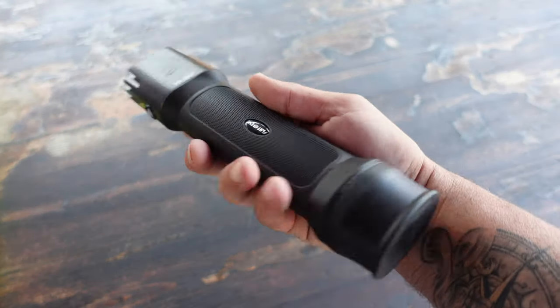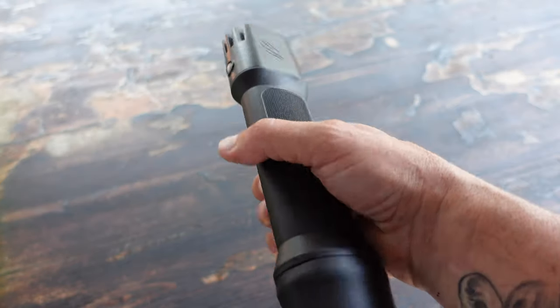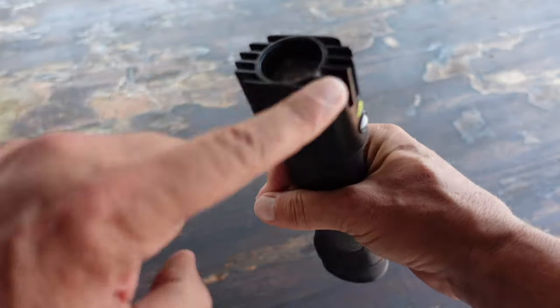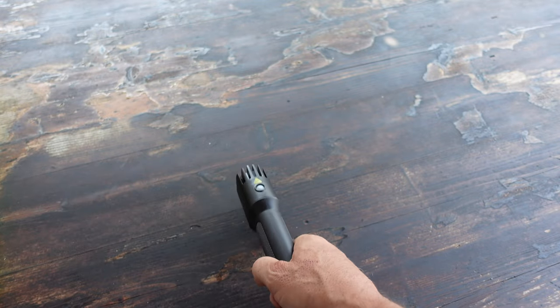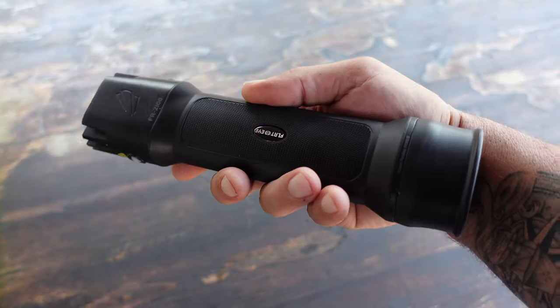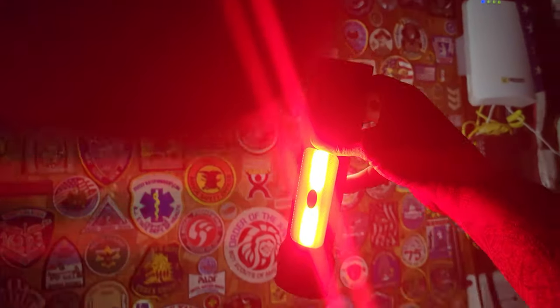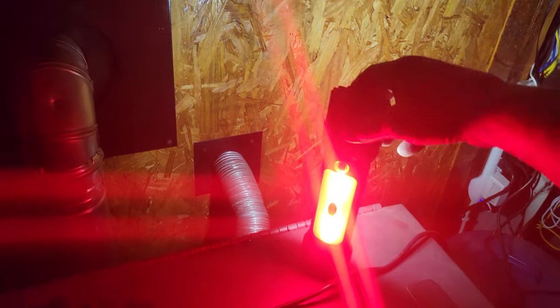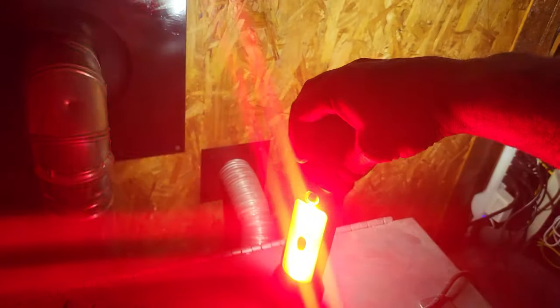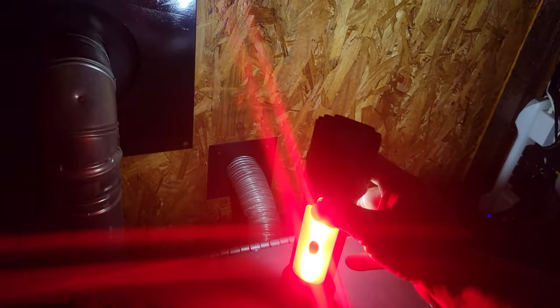The flashlight weighs in at 0.7 pounds, and because of its design as well as the heatsink in the front, it certainly makes it a formidable self-defense weapon if you need it in a pinch. On high, this flashlight is 2,175 lumens so it certainly gets hot, but there is a heatsink that helps disperse that heat to help prevent you from getting burned or even burning some of your gear.